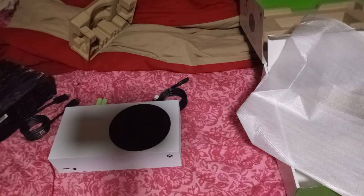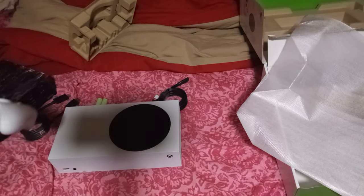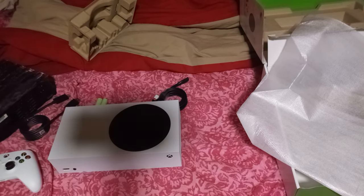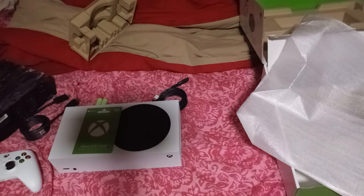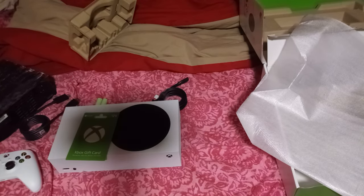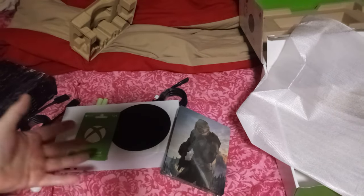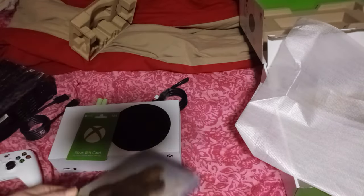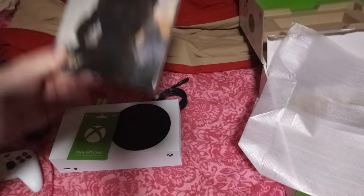I managed to power it up once, but then it wouldn't turn on anymore. Anyway, that's my unboxing of my new completely digital Xbox system. I also got a card so I can download a few games. It came from Best Buy and it included this Halo CD case — which, honestly, I don't understand why, because it's all digital, so why they're giving me a CD case I have no idea. I'll probably sell it, but hey, I got it for free.